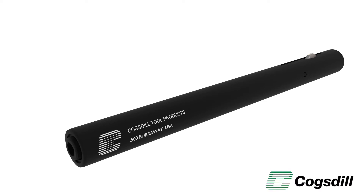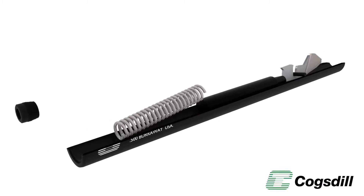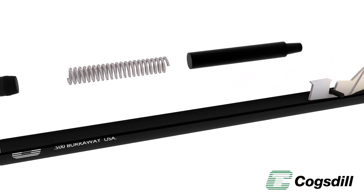The Burroway tool is the most versatile of the entire Cogsdill family of deburring tools. Burroway tools can be used in fixed spindles or portable power tools. No complicated fixturing or special operator skills are required.